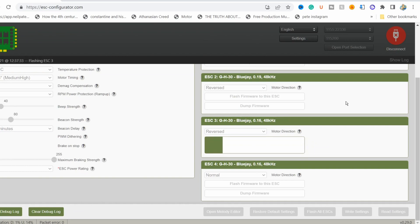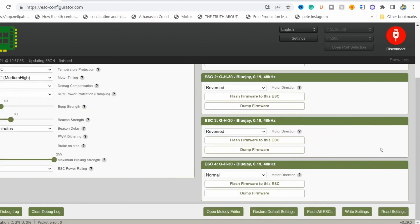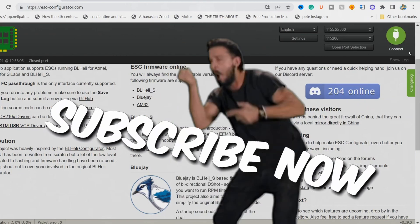So here we are, flashing each of our ESCs. Make sure you don't disconnect anything and get it through until it's done. Then we're going to go into Betaflight and mess around with some things — I have no idea what I'm doing, but you can follow along if you want. Or if that's all you needed, there you go. You can do this on all your flight controllers, your whoops, and everything. It makes a very big difference — it just makes things feel nicer. Disconnect!